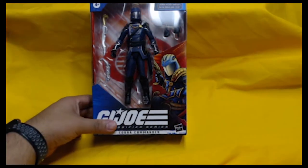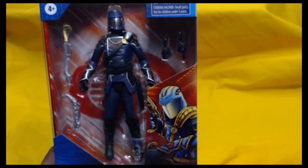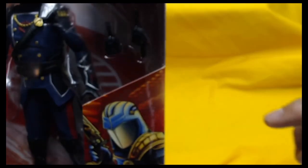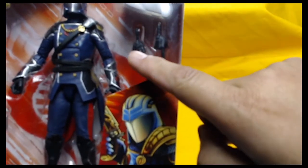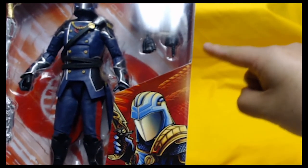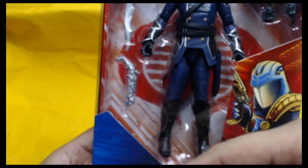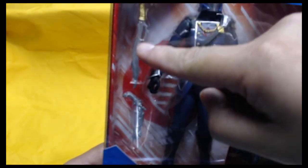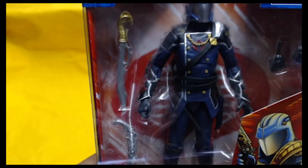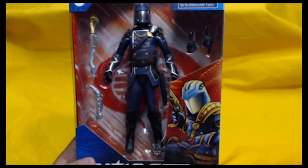If we have the team leader for G.I. Joe, we have to have the team leader for the Cobra Forces — and this, ladies and gentlemen, is Cobra Commander. Cobra Commander comes with two additional hands so he can hit you right across the chops or point to something he wants you to pick up. He comes with a pistol and a cool-looking sword with a Cobra handle. This is Cobra Commander, updated for the G.I. Joe Classified series.